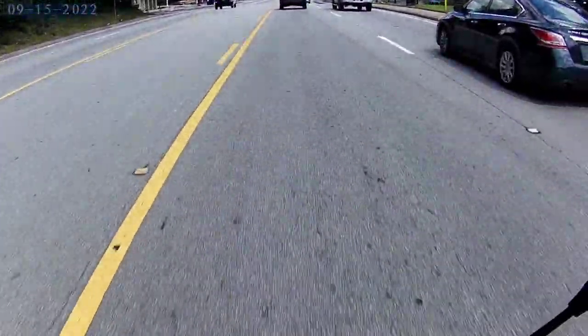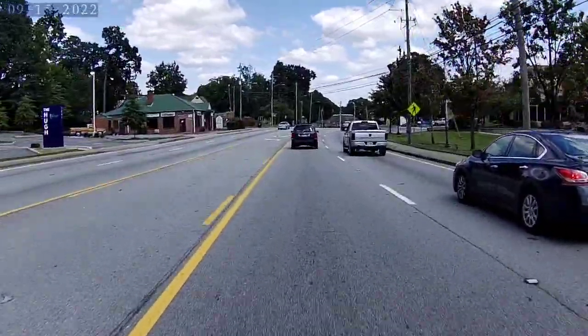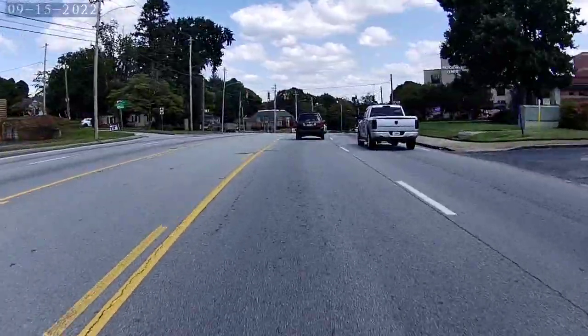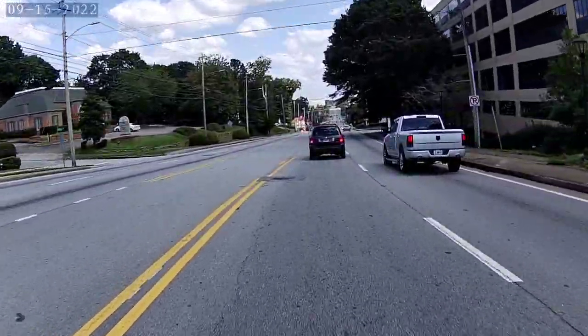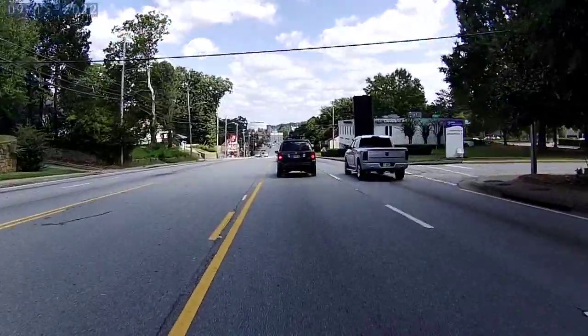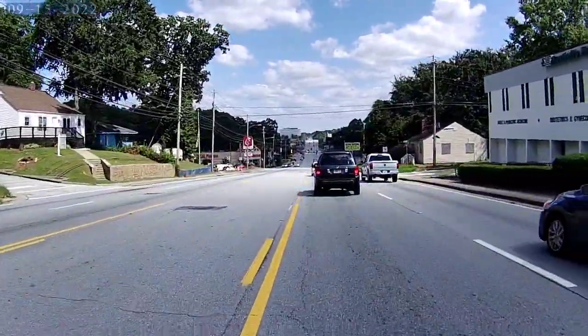Just did a little bit of re-jetting. My main circuit was feeling kind of lean — it would bog past the pilot circuit. I jetted up on the pilot from 17.5 to 20, just to make sure; I can always change that back later. I went up on the main from a 125 to a 130 and stopped there.